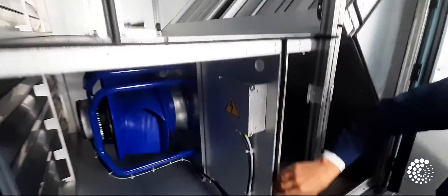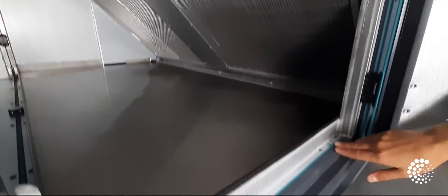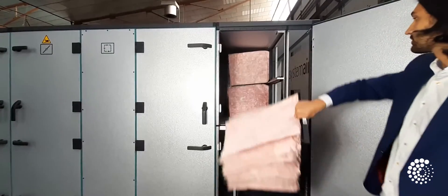Secondly, for a hygienic unit, all plastic parts in the airflow are ISO 846 compliant, which means the components prevent fungal growth and do not deteriorate if exposed to bacteria and microorganisms. Having said that, in Systemair we offer this as a standard feature for all units we deliver, which makes the unit hygienic by design, as we call it.